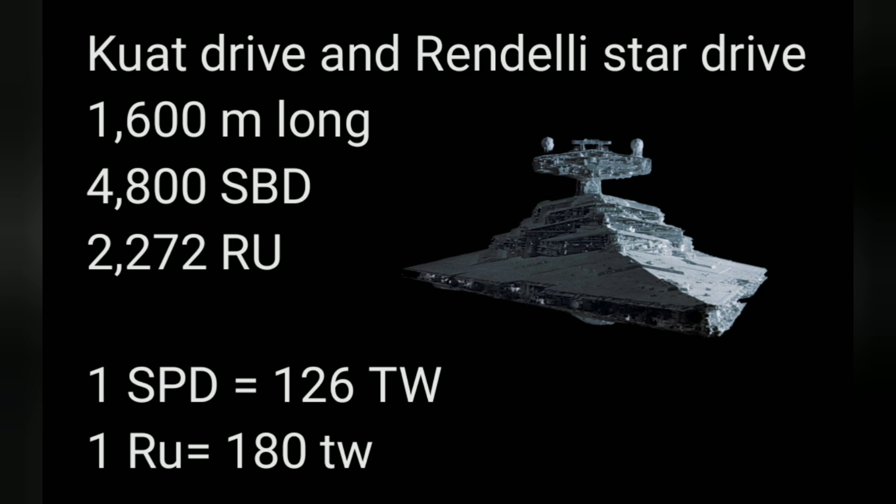That's what today's video is going to be. We're going to pretend that Star Wars ships are using the same materials as Star Trek, and we're going to put them head-to-head. We're going to use the Imperial Class ISD and we're going to talk about the Enterprise D.